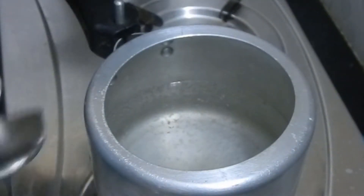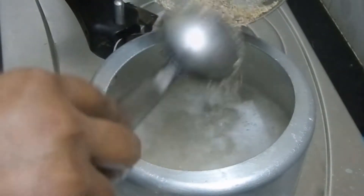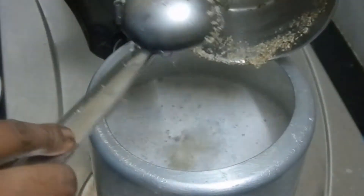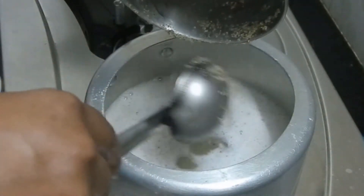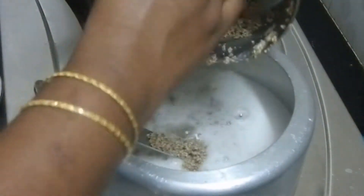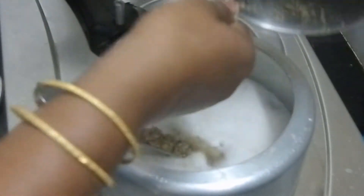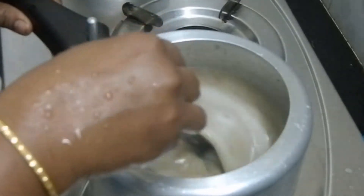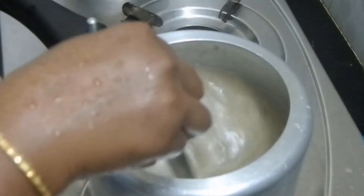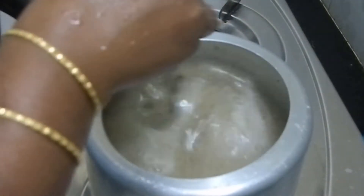Pour the ingredients in. Make sure you add a little powder in the pan. Then add a little bit of powder and put it in the pan.